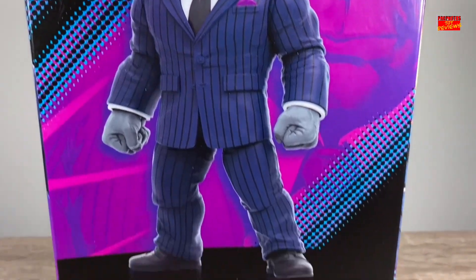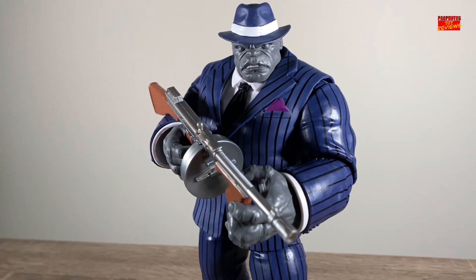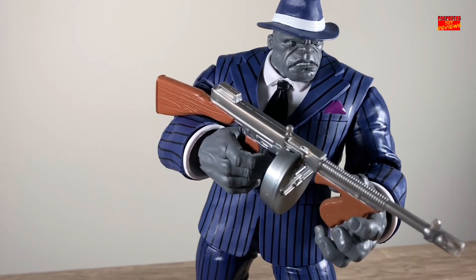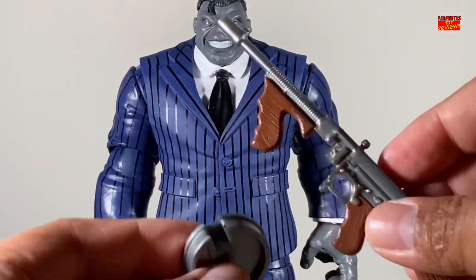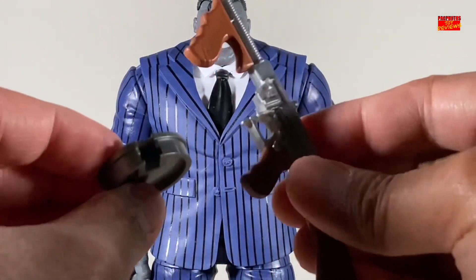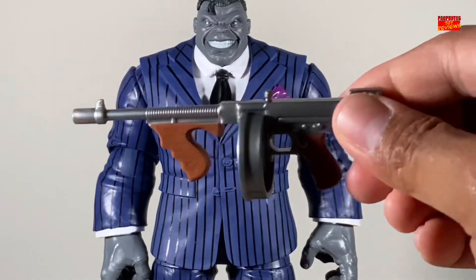Alright, let's go and get Joe Fixit out of the box. So right out of the box, he does come with an additional set of hands — two sets of hands overall. We have the open hands to grip his Tommy gun and the fisted hands. And speaking of Tommy gun, which I believe is derived from the Thompson, he comes with a magazine round detached to it. It's easy to assemble — you can easily just match it up and clip it on there.